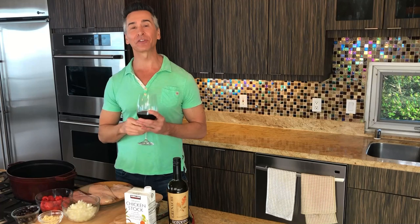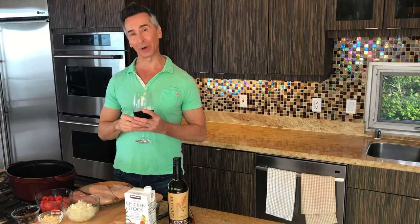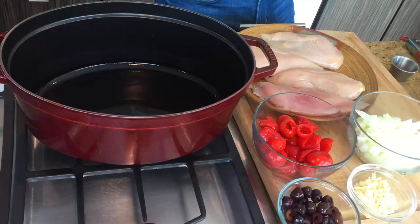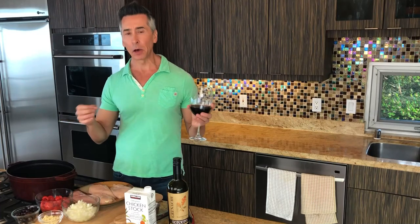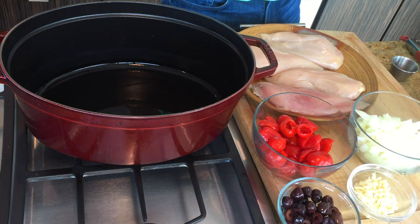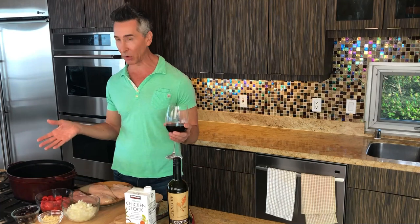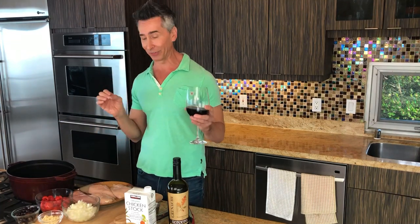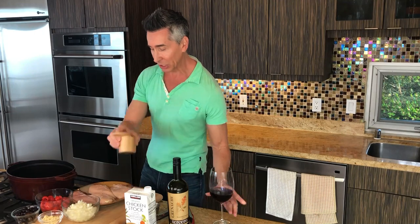I'm Jeff Makarevich, and welcome to Wine and Dine with Jeff. Today we're making Papadou Pepper Chicken Bake. It only has six ingredients in it, but it's packed full of flavor. Everything you see here on the counter is the only things that go in it. It is so easy to make, and you will definitely love this. So let's get started.